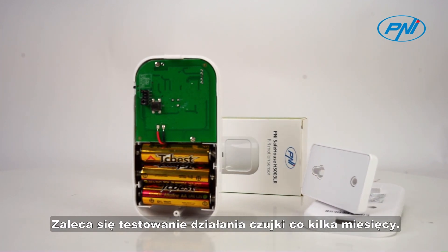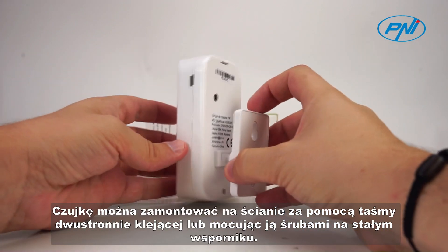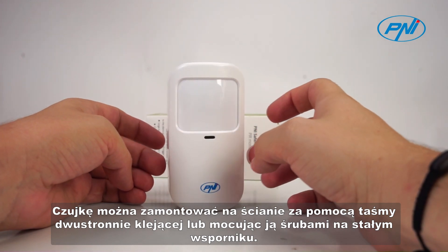It is recommended to test the operation of the detector every few months. You can mount the detector on the wall using a double adhesive tape or by fixing it with screws on a fixed support.